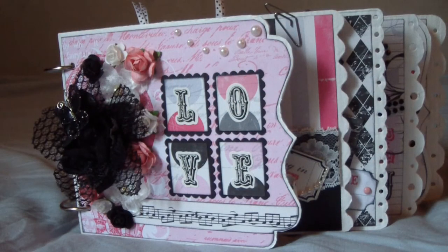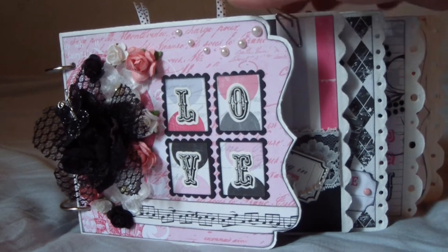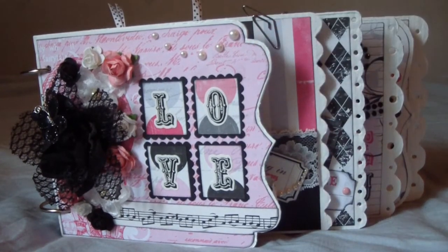Hi everybody! It's been a long time but now I'm finally back with another video. In this video I will show you this album that I've made for my dad's girlfriend. I used the Echo Park Be Mine collection, and this is perfect because her favorite colors are pink, black and white. This album was really fun to make and I just finished it — I've been working on it for many weeks.